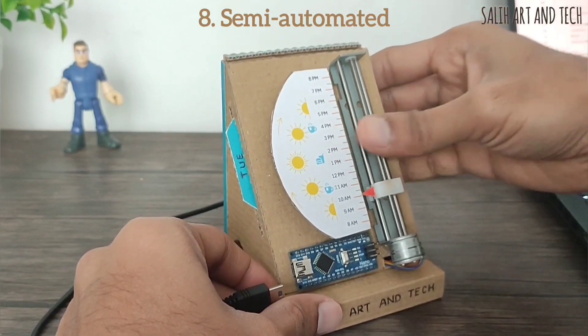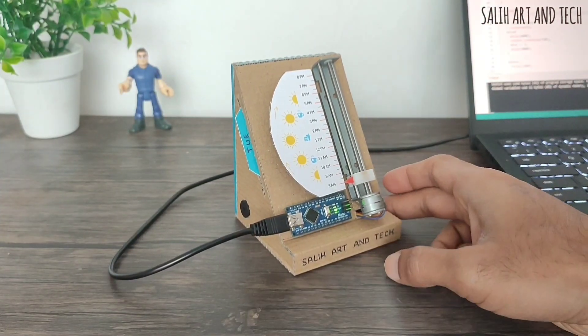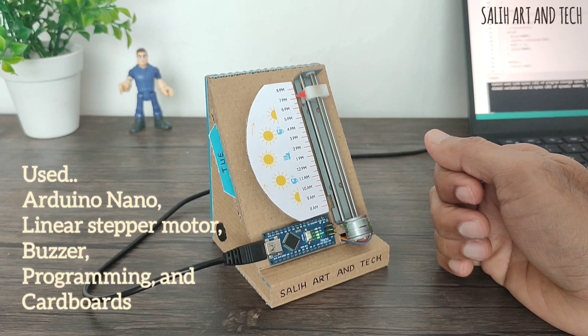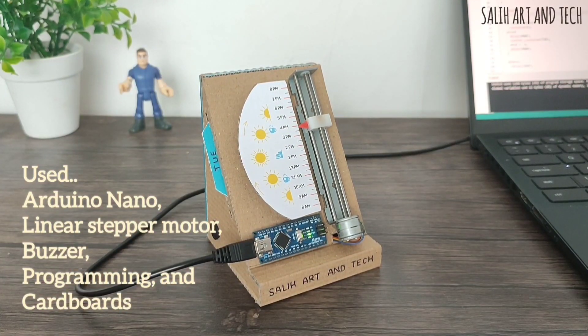This is how I need to set the time by moving the arrow mechanically. It's semi-automated because it's just a concept at the moment. To make it automatic, I can maybe use Arduino's time module to store and set the time automatically. I have made it using Arduino, a beautiful linear motor, a buzzer, and some cardboard.